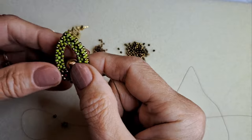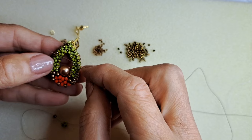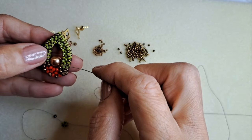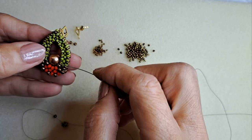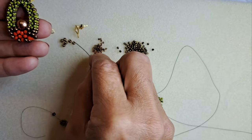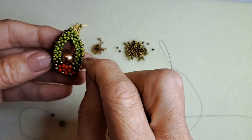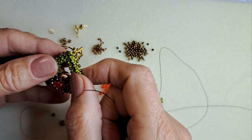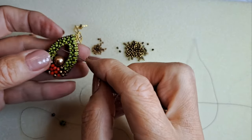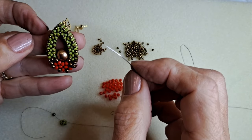Cercelul se începe de undeva de aici. Se merg 4 unități, apoi se schimbă direcția. Se adaugă alte 8 unități, deci în total cu prima. Apoi se schimbă mărimea mărgelelor cu acestea de 8.0 — cristalele rondele. Și prinderea se face înapoi aici. Fiind foarte flexibil, moale, acest unghi drept care se formează va deveni ascuțit și va da această formă de picătură a cercelului.